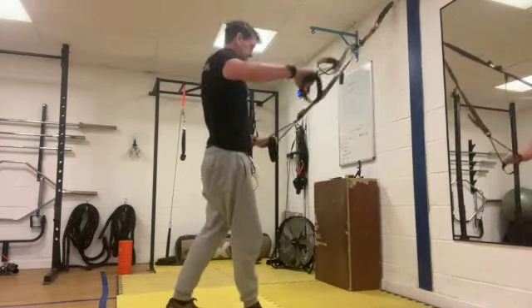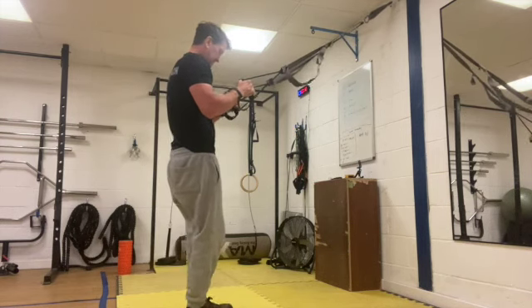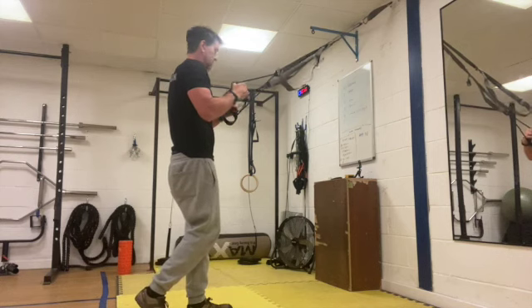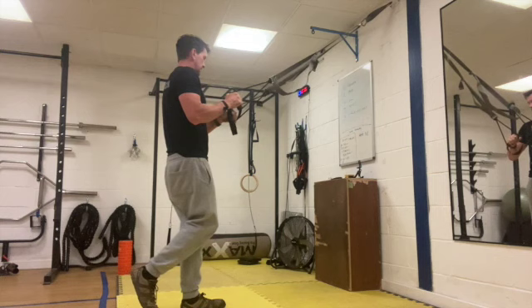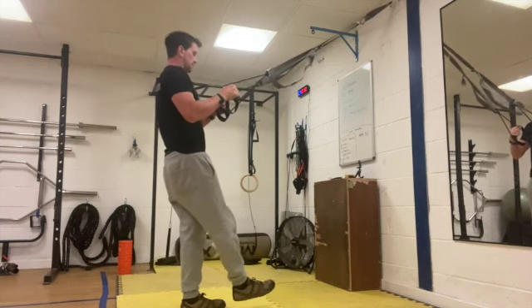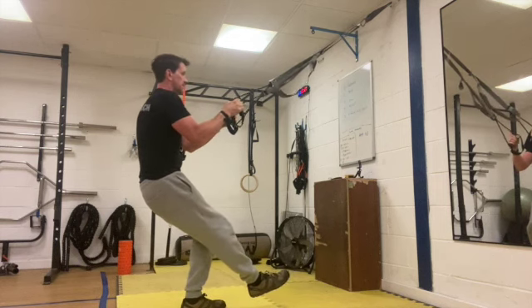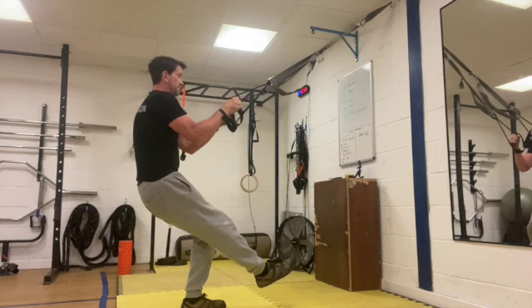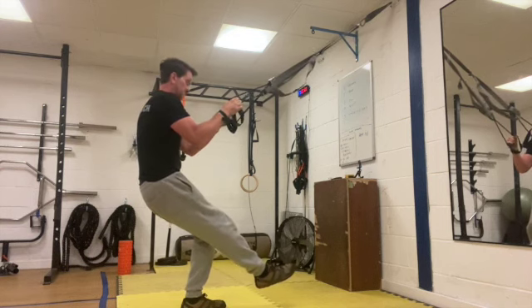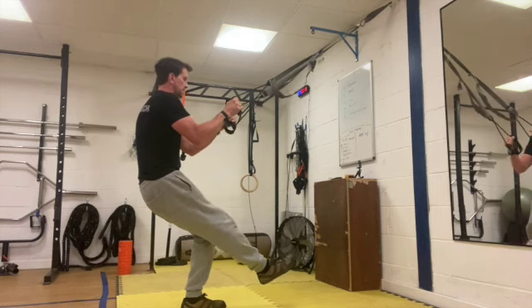Okay, single leg hold. Make sure you're switching legs from the previous round. Leg out nice and straight, then you're just going to lower yourself down to a 45 degree angle to the ground and about a 120 degree bend at the knee. Don't worry about getting a protractor out to measure these — squeeze and hold.